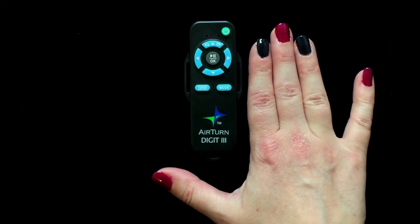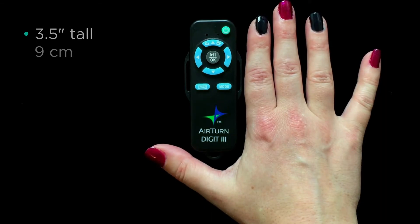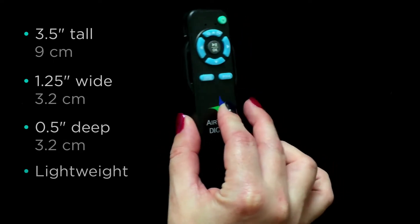I have small hands and you can see the Digit 3 is smaller than my hand. It is approximately 3.5 inches long, 1.25 inches wide, and a half inch deep, and it's super light to boot.